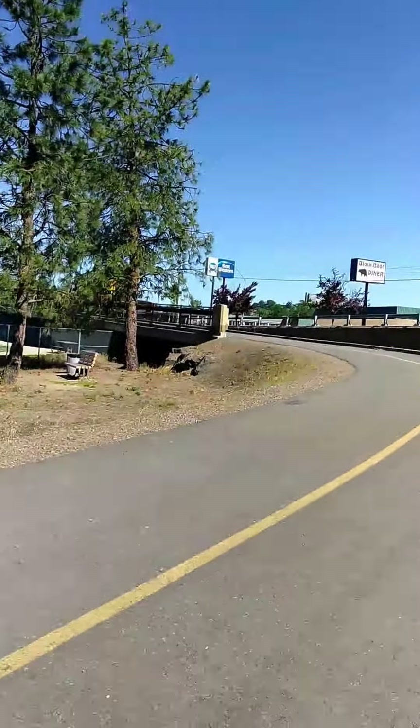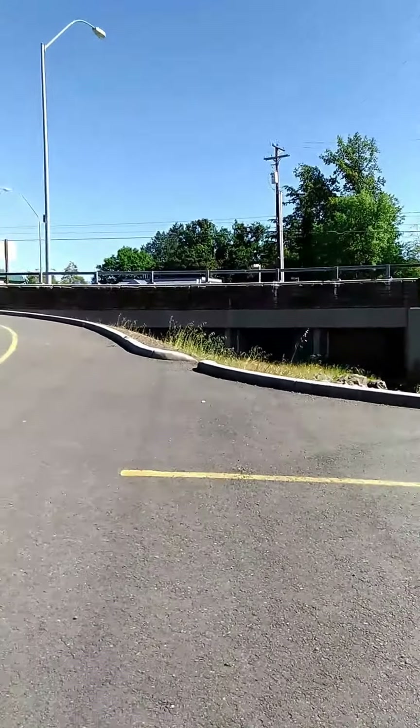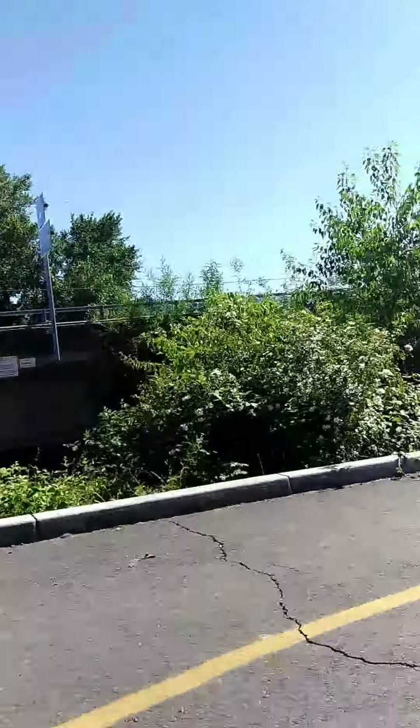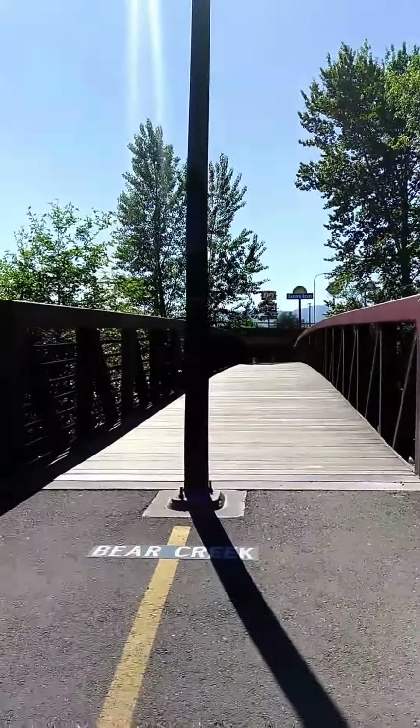It goes up over that bridge, cuts over this, comes around the back to the other side, and then it keeps going that way towards Ashland. But we're going to Dairy Queen — this is the way I go to Dairy Queen. And this bridge is so loud with my chair.